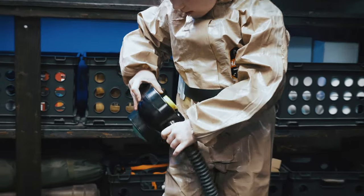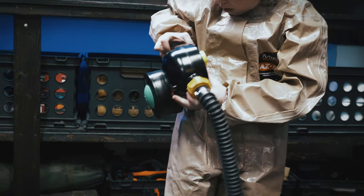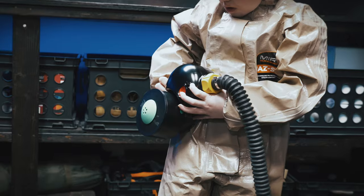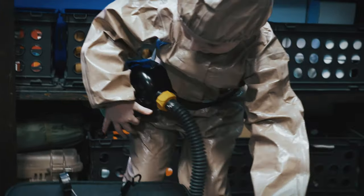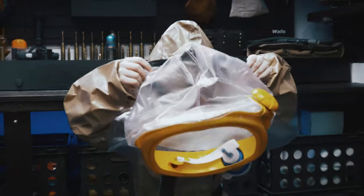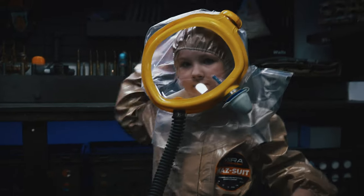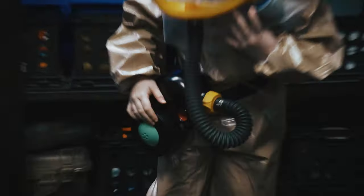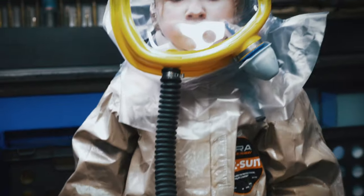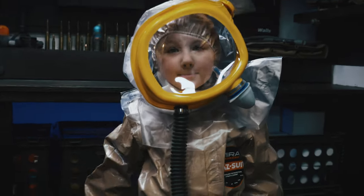There you go. Then I would come around and zip that up in the back. What's the last step? You ain't got no airflow — what do you got to do? Turn it on. Good job! Give me a five.